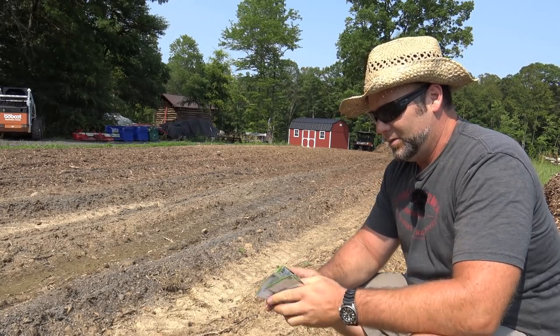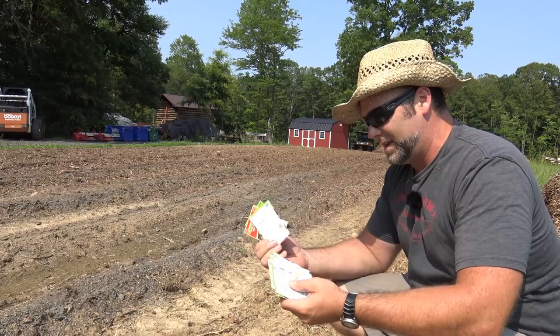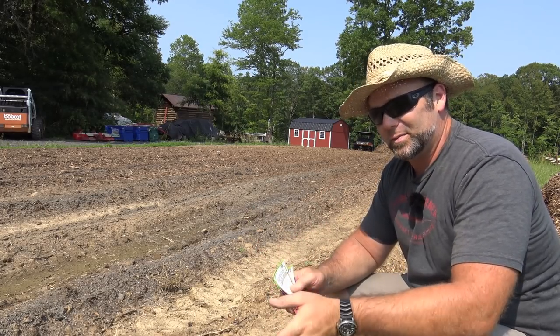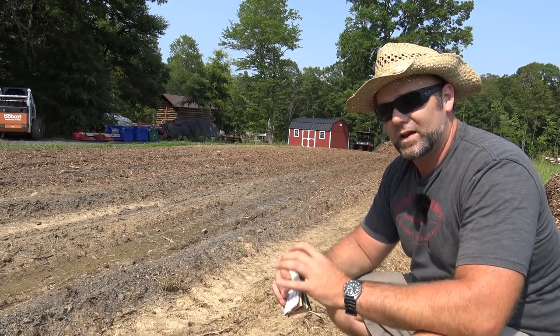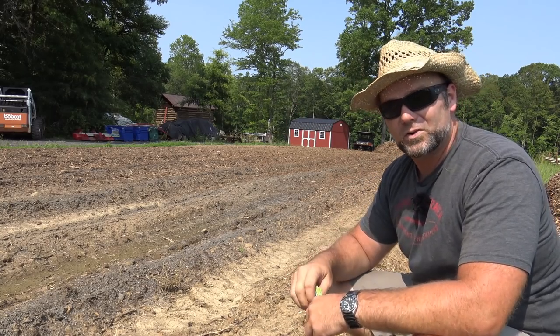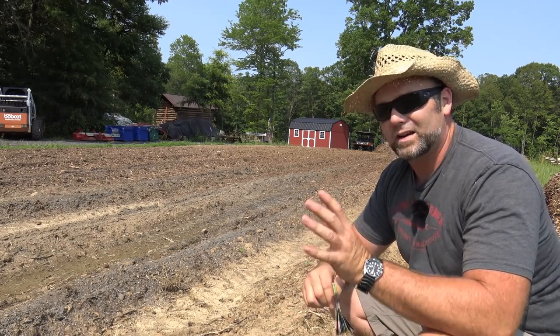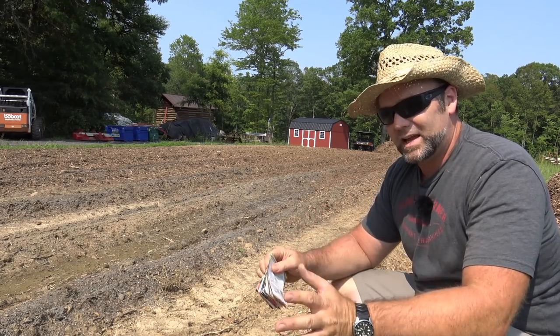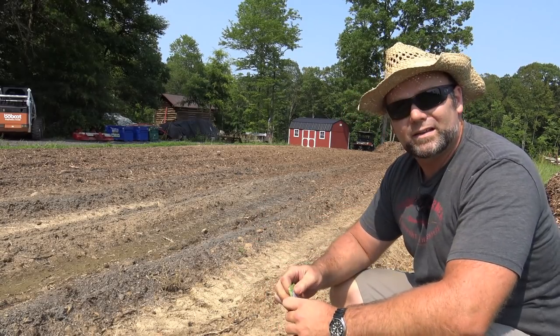We're going to plant our cantaloupe seeds about a half inch deep in hills about four feet apart all the way down the last row, and do the same with watermelons. I haven't had a lot of success with watermelons and cantaloupes, but we'll find out this year. The next video is going to be fencing this in — we'll show you how we do our deer fencing. On any given night there are probably 40 deer in this upper field behind me. That clover keeps them off the garden spots and orchard, but they'll eventually work into the beans if we don't fence them in. It's a very simple install — about an hour to fence an entire garden, no electricity required.